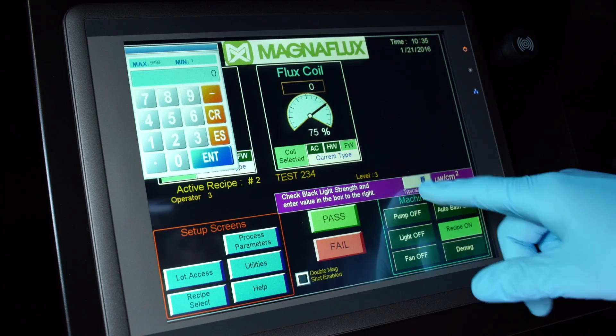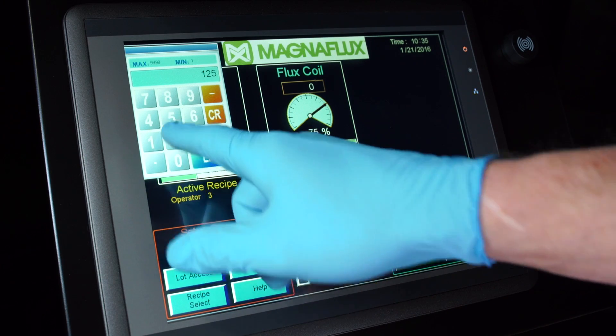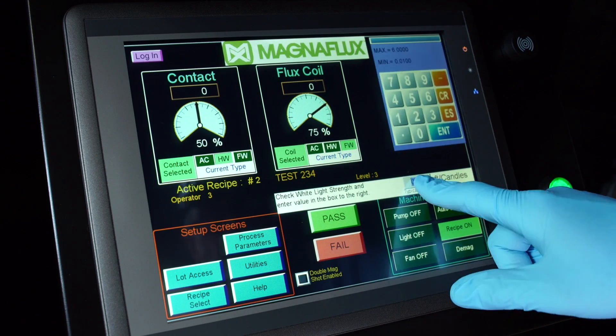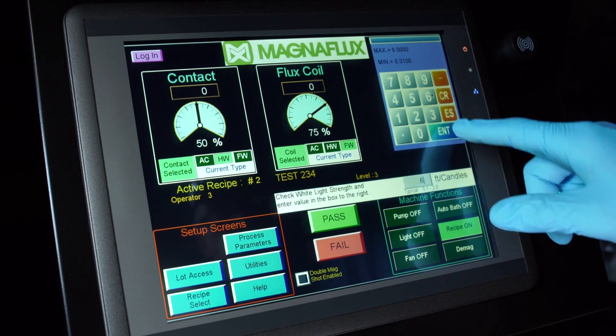Daily reminders for UV light, white light, and bath concentration checks improve inspection repeatability, and are checked against pre-programmed acceptable measurements.